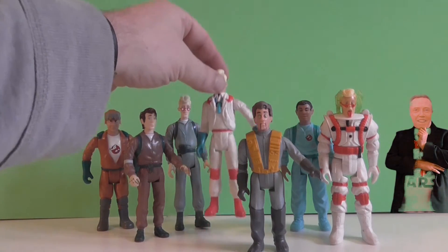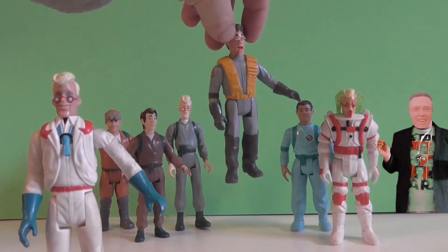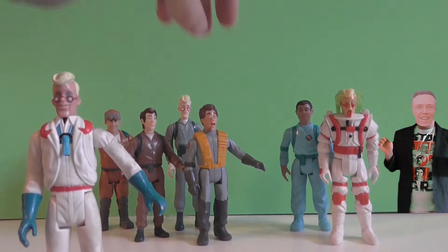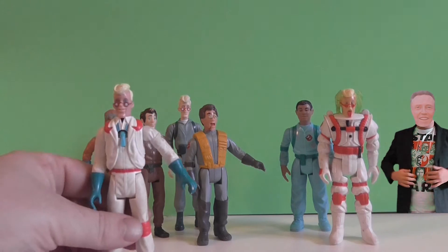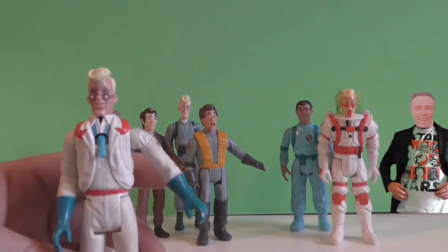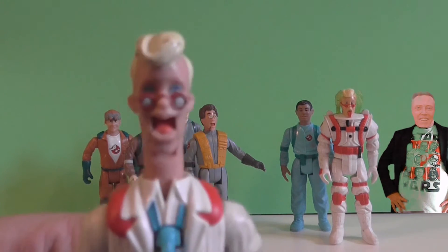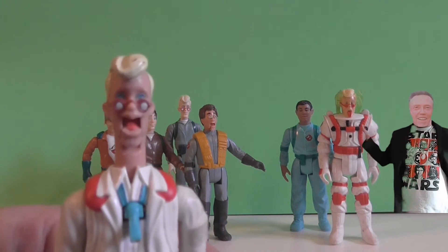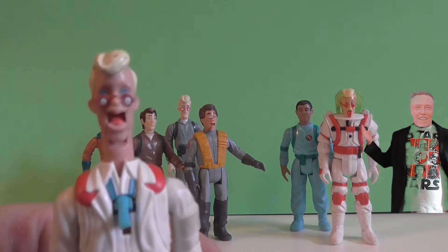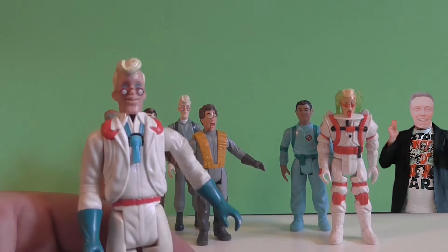Here's another Egon Spengler. Peter Venkman — the name was on the tip of my tongue. As you can see, it looks like his tie is missing, it's been cut. But when you see these — so you push down the arm and he's screaming. Monster Ghost! Great. I had so much fun with toys, that's why I have to sit and talk about them.